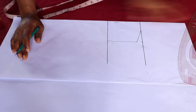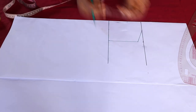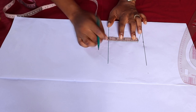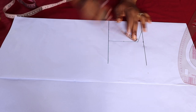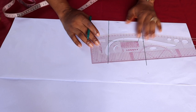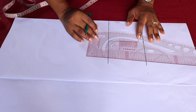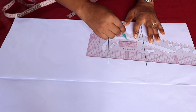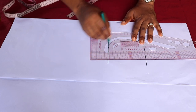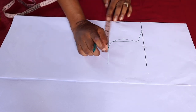For this one you just need the armhole or chest line — you don't need the waist measurements, just the chest measurement. I'll get the midpoint and then go in by half an inch. Then connect — it's as easy and simple as that. After connecting I'll just mark out the chest measurement, and from here we are going to be using the slash and spread method to finish up this dress.